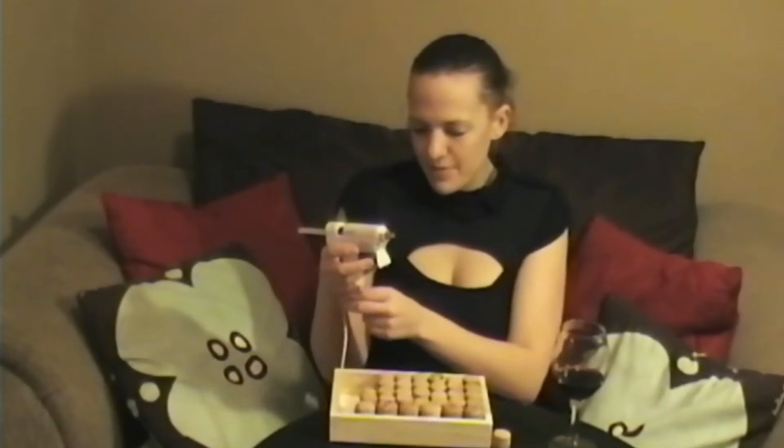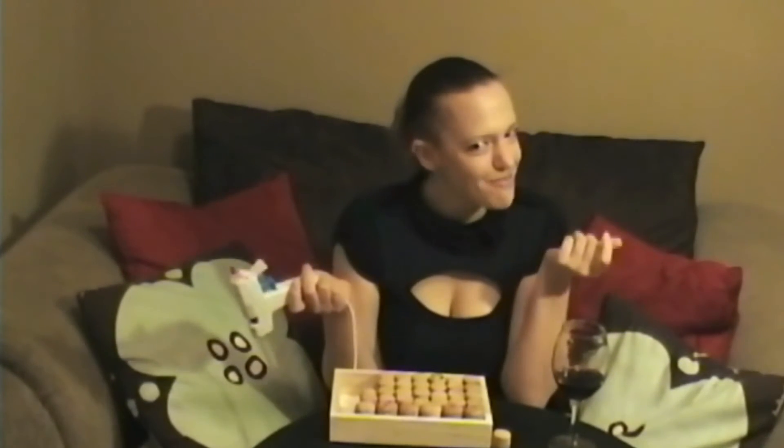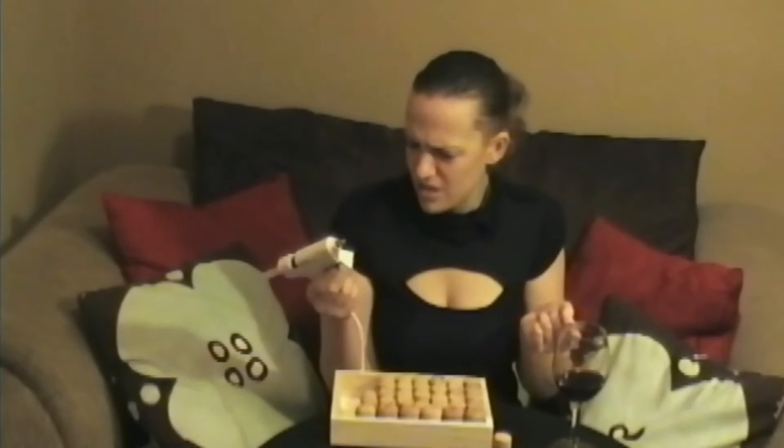Ow. Now the glue gun is actually starting to get kind of hot along the top. Ow. This whole part is hot. They don't really know how to avoid the hot parts. Ow. Stop being hot! Damn fucking strings. Now I've got all of my beer corks in — a little grid that's not exactly perfect, but shut up, it's fucking perfect.